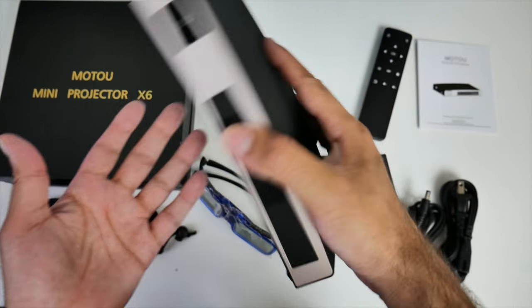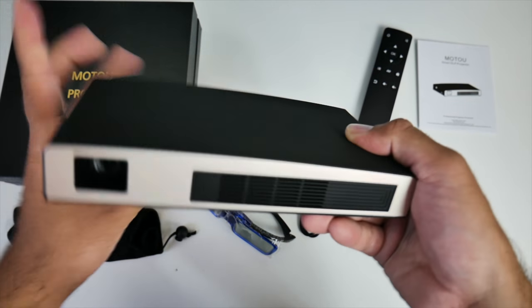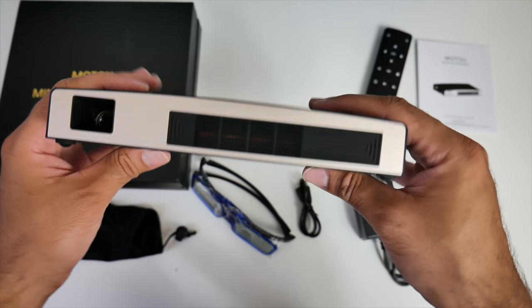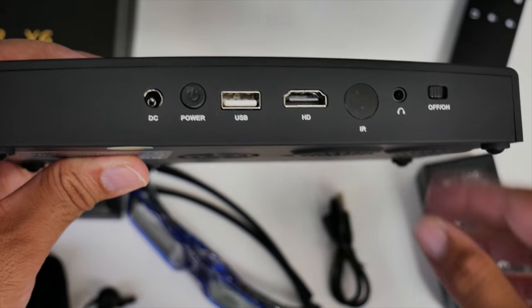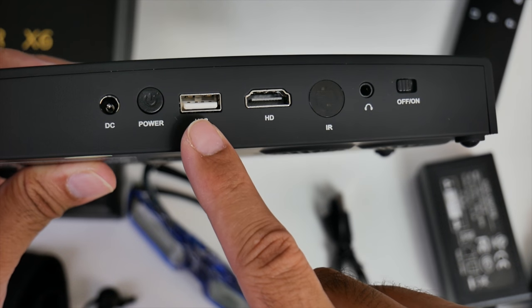The projector is quite portable and very light. You've got a rubberized finish on the top, aluminium on the front, and a rubberized plastic finish at the bottom. On the front you have your optical lens and some ventilation. On the back of the unit there's a power socket, a power button, and a USB port.